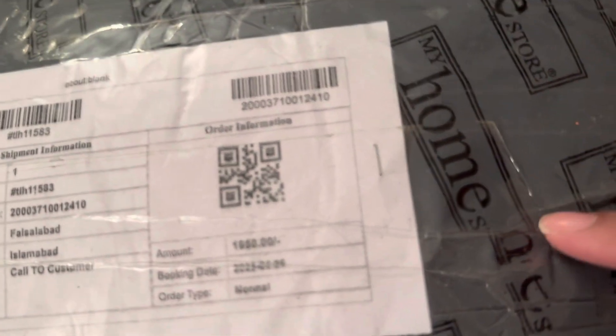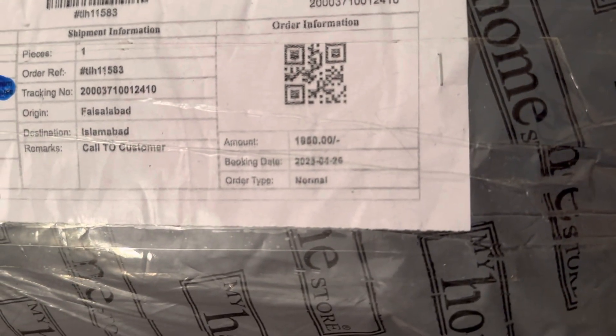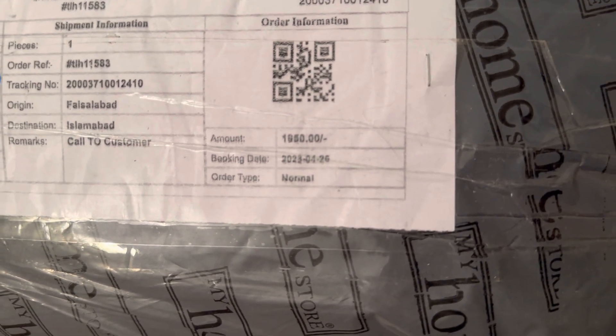Hey everyone, today I'm going to review my home store order. I ordered a baby rug — it's a pink baby rug and I paid 1950 rupees for it. Let's have a look. It should be round; I hope it's not too tiny. Fingers crossed.